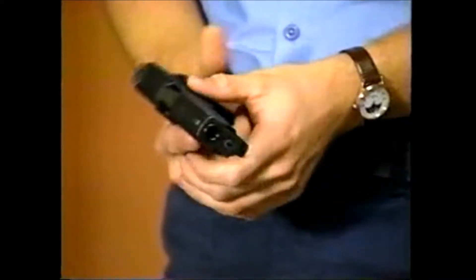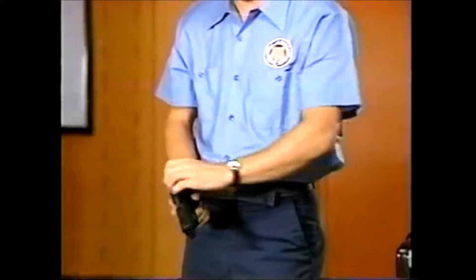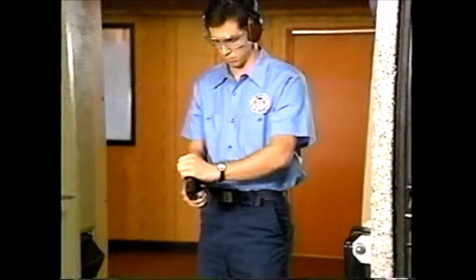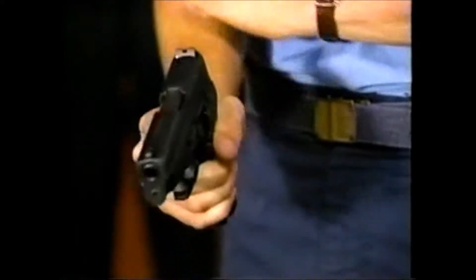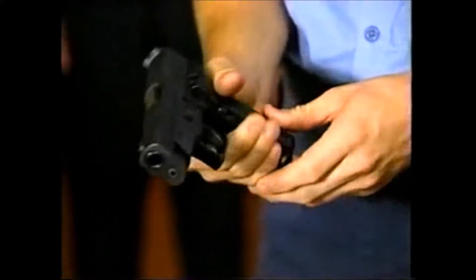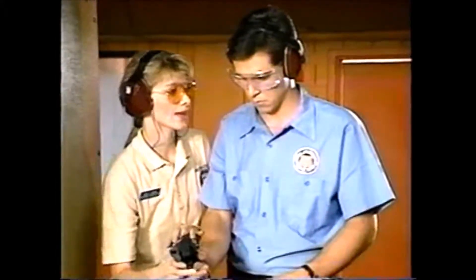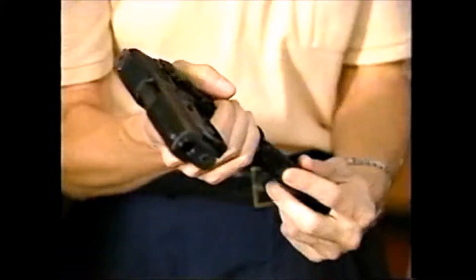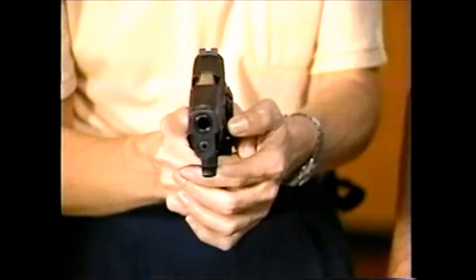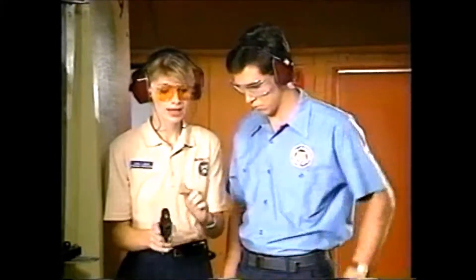Many students unload a semi-automatic by working the action first to clear the chamber, and only then remove the magazine. This can cause an accidental discharge. Working the slide with the magazine still in the gun, the student may have inadvertently loaded another round. It's vital that you watch your students unload their weapons, and make sure all weapons have been uncocked before being holstered. On the firing range, never take anything for granted.